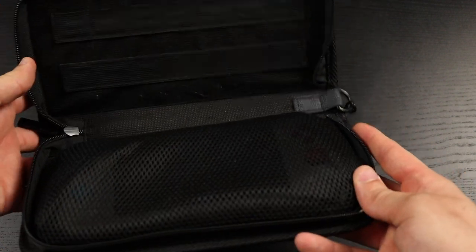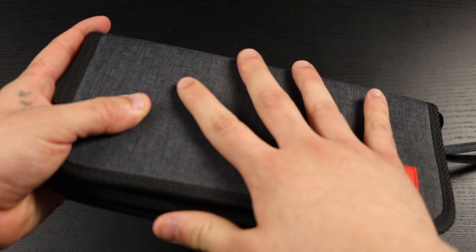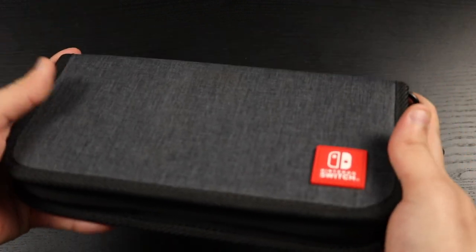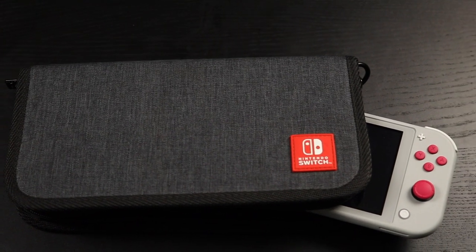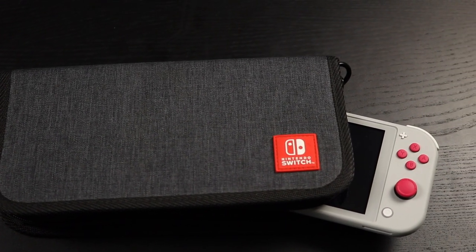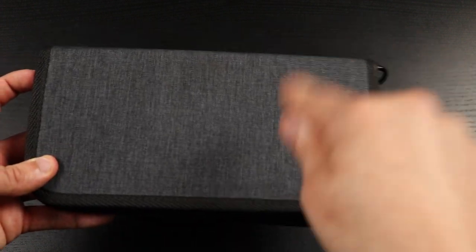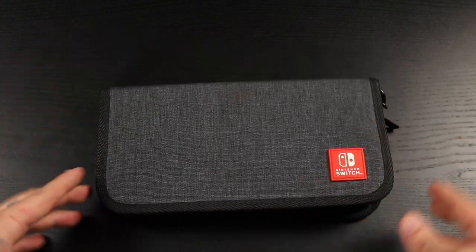You can just throw your Switch in, add some games and a charging cable, close it up, and you're on your way. Unlike the Orsley with its hard shell, this is on the slimmer side, but it's still protected from scratches, dust, and small drops. This is the PDP canvas Switch case — I love it, and I'll have a similar one linked below.